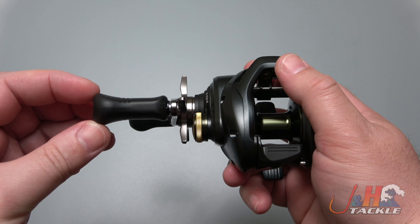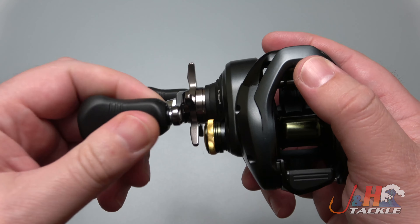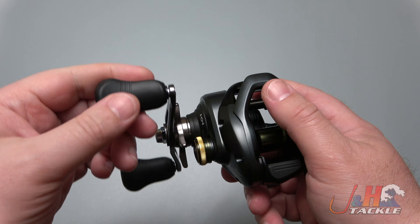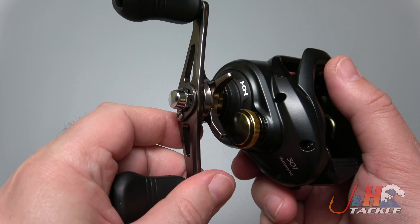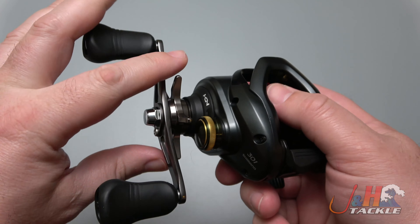It weighs in at just 10.6 ounces and it's got the nice big double EVA handles there for casting — you can see that right there. The shape is really comfortable; you could fish this all day, it's going to be a lot of fun. It's got a nice star drag with an infinite number of drag settings.